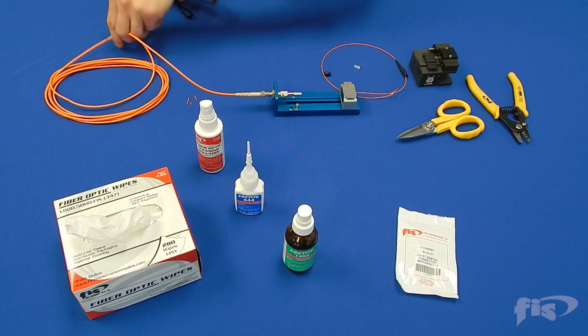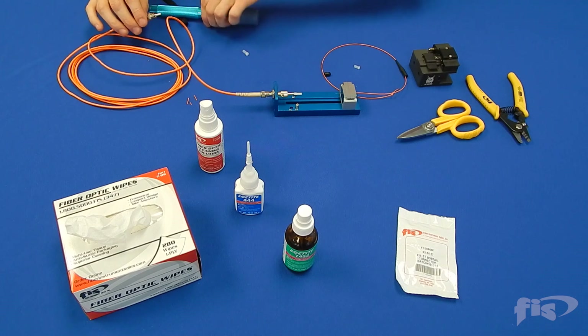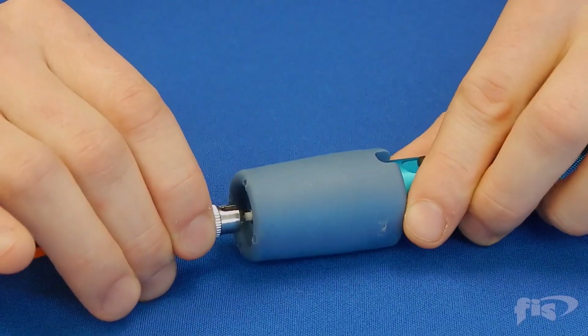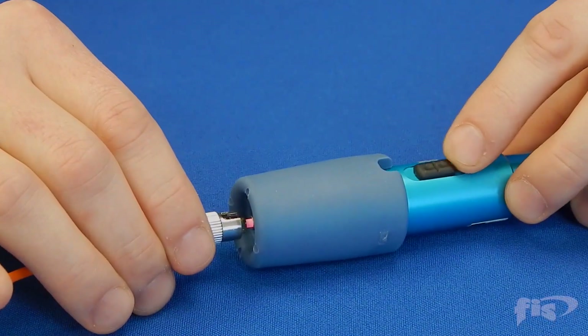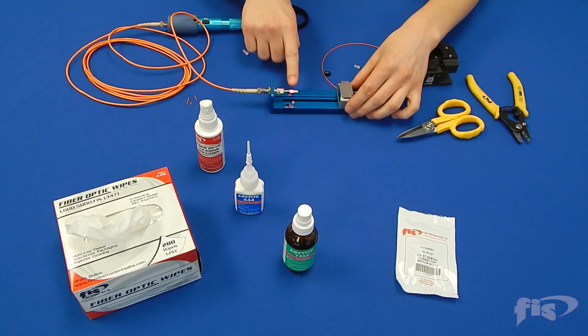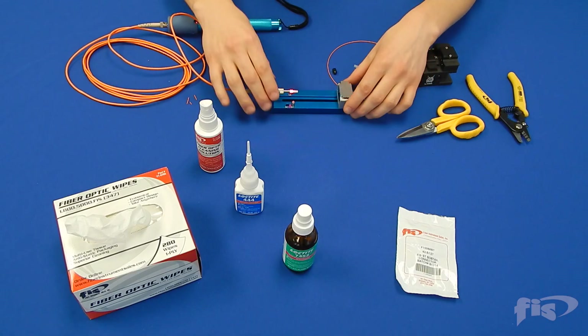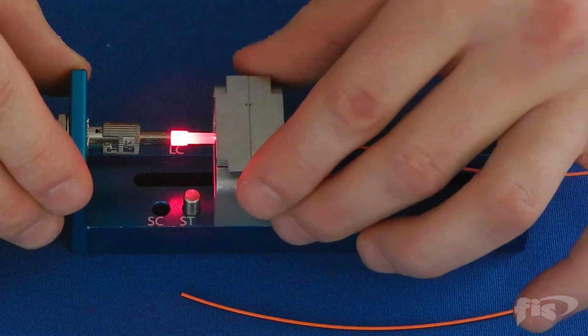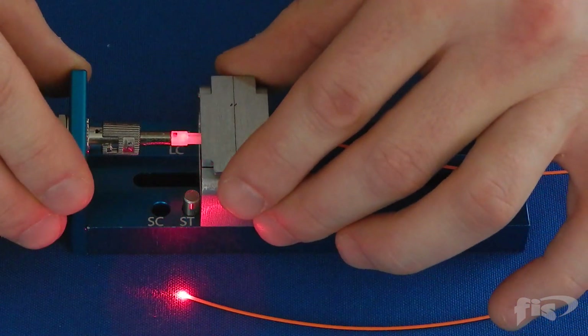For splice optimization, connect the visual fault locator with a patch cord and turn the unit on. You will see the inside of the bobtail connector glow red. Slowly slide the field fiber up and into the back of the connector's fiber channel until you hit the metal stopper. You will begin to see the light diminish.